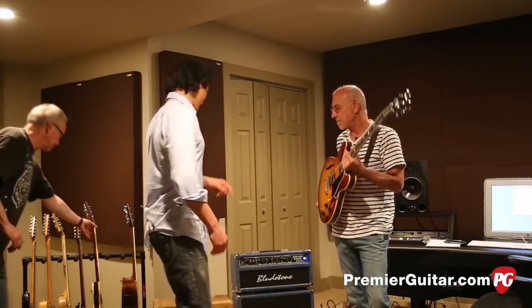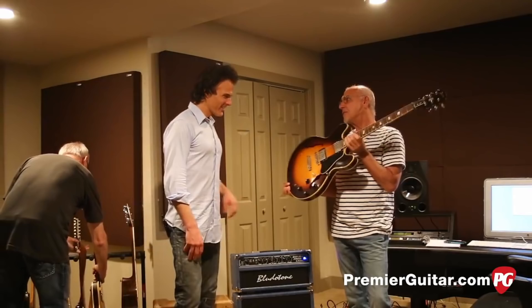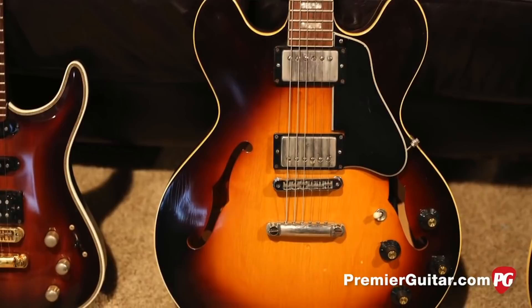Now, you've got another 335 that you've... I do. Your backup. Let's look at that guy. And this is Rick Wheeler, friend and technician. This 335 is a 1968.